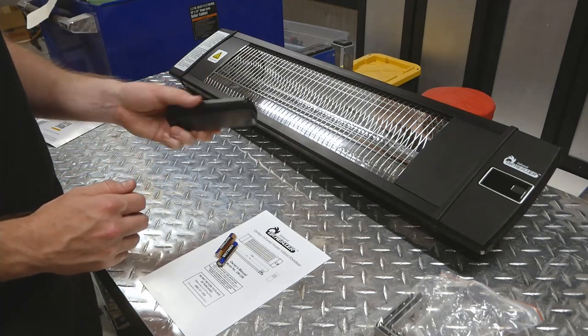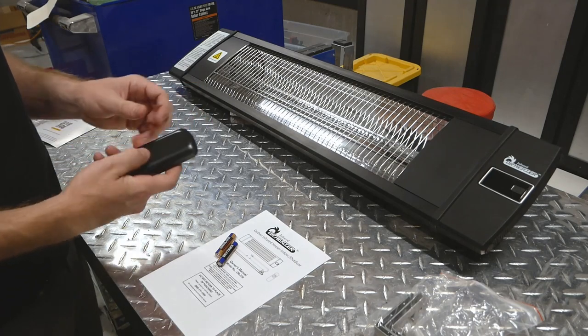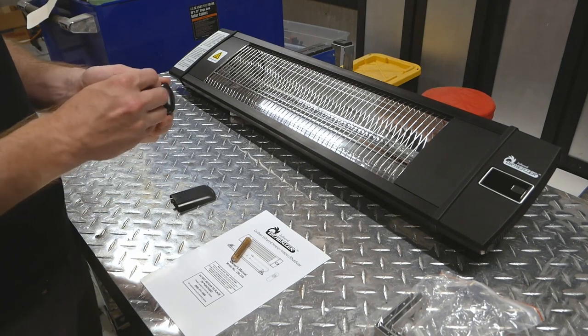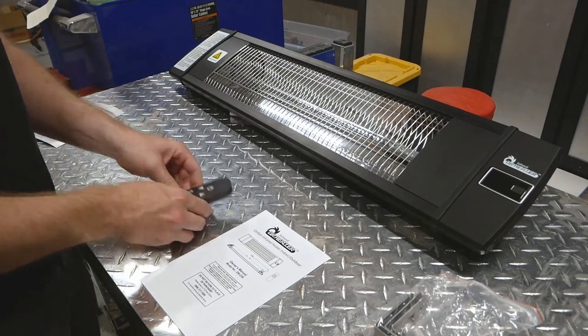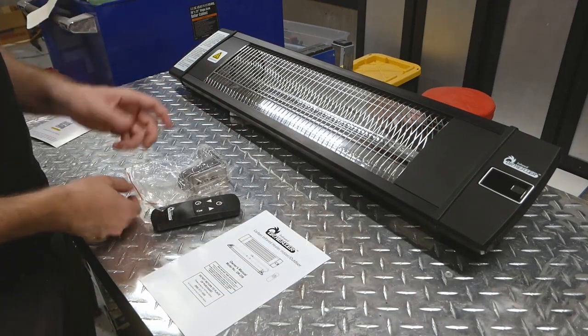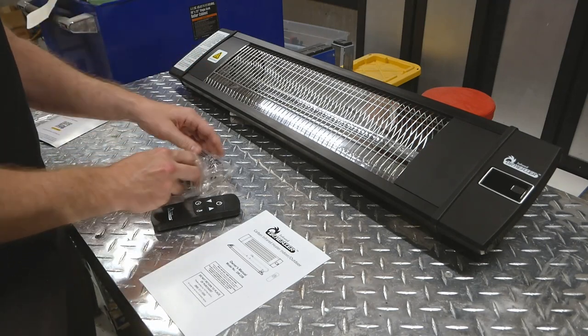The remote on the other hand feels a little cheap. The buttons are soft touch but super light and plasticky. It does not come with any batteries, so make sure you're able to pick up a couple of triple-A's. I'm pretty excited to get this installed — I've been working on this outdoor gazebo project for a couple of months now and this is one of the finishing touches.